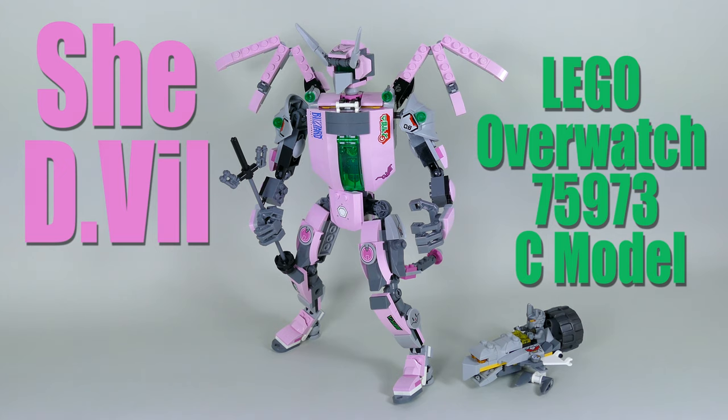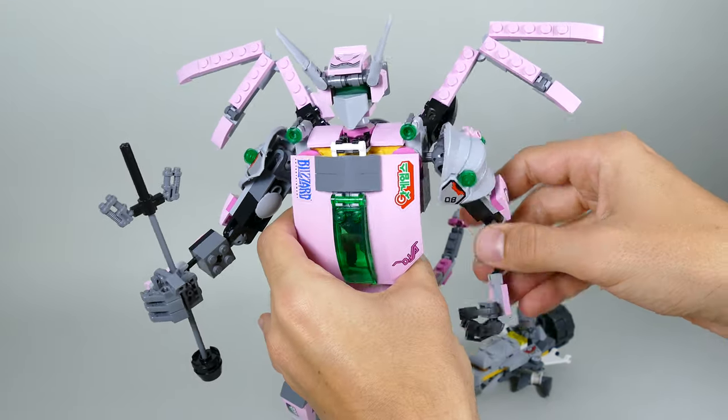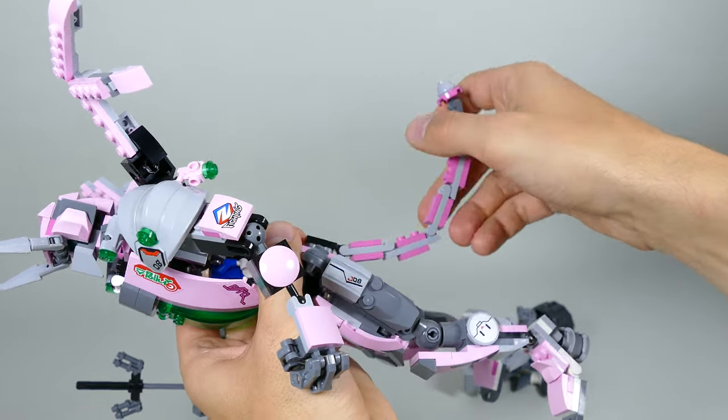Hello everybody! I'm finally here with another video which marks my second pink MOC, and as you can see it's the alternate model of the LEGO Overwatch 75973 D.Va and Reinhardt, and I call her She-Devil.